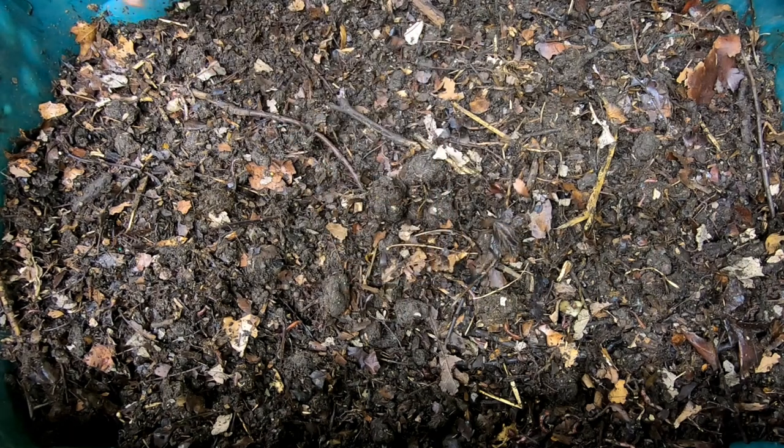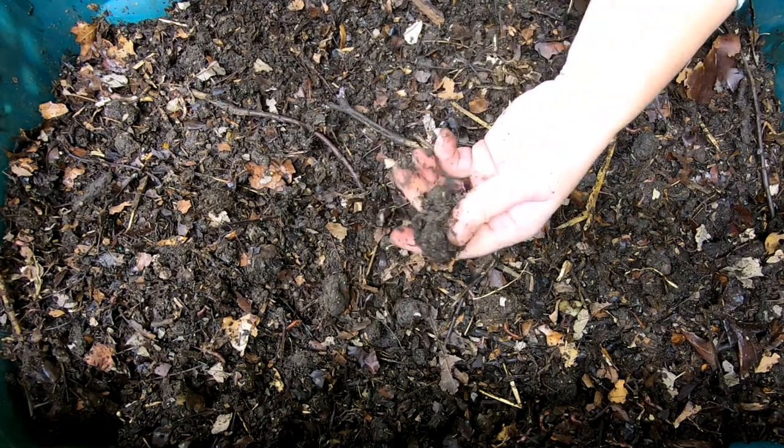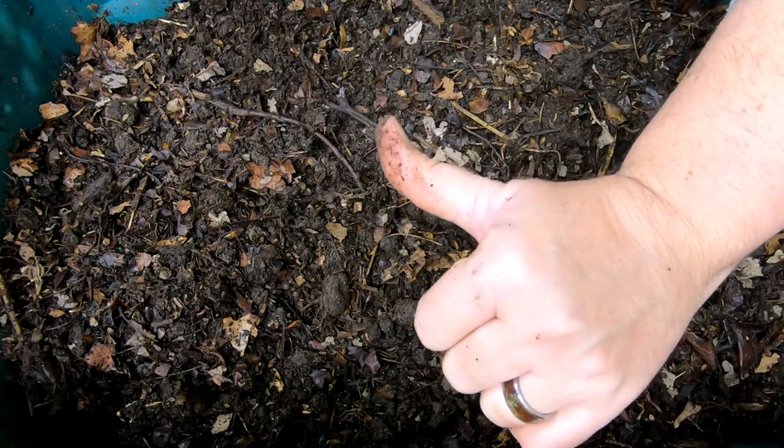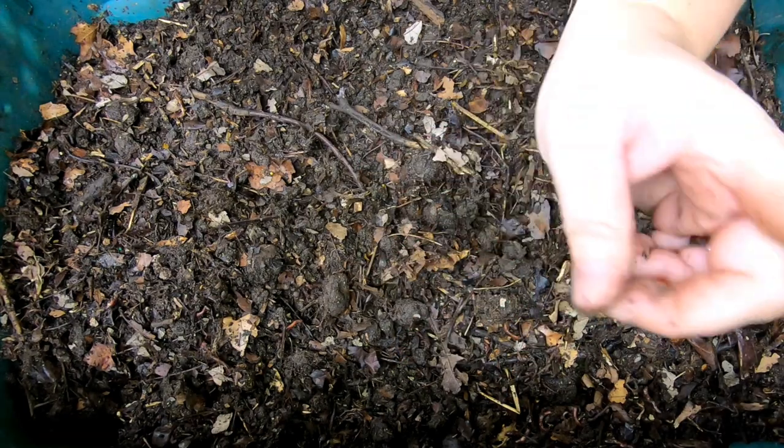There we go — there's my outside bin. I'll link the playlist for this and for the other stuff. If you liked the video, give it a muddy thumbs up. If you're not a member of my worm family, click that subscribe button. And if you want to know what I'm doing when I'm doing it, ring that bell icon.